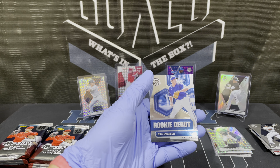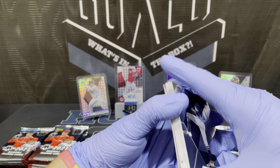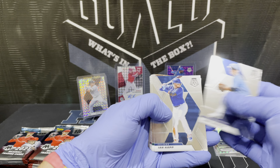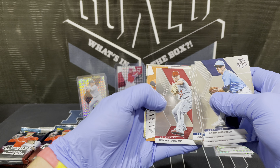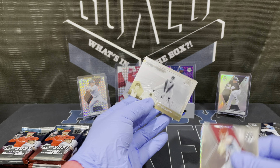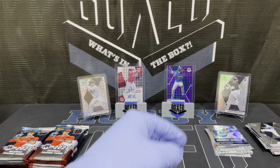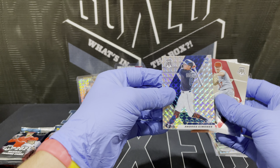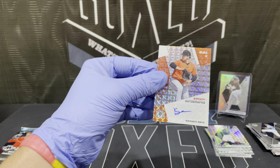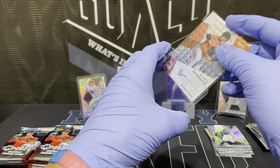Nate Pearson, which he debuted. Logan Gilbert rookie — nice. Jeffries, Pache. Tatis, Freddie Freeman. We got our next autograph here — from the back. Max Kepler international. Bill Mazeroski — I butchered that, kind of hard to see. Andres Jimene rookie prism and the autograph is Keegan Atkin, pitcher. Don't really want pitchers unless they're pretty good, you know, like a Kershaw.